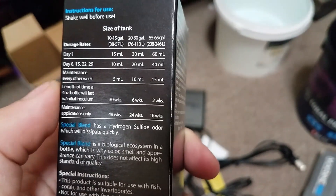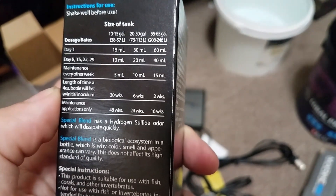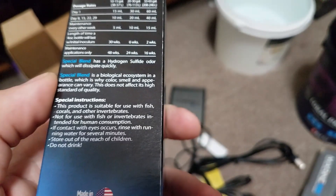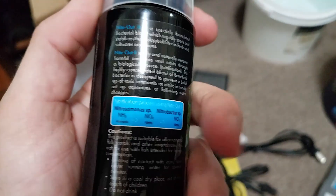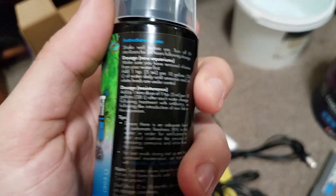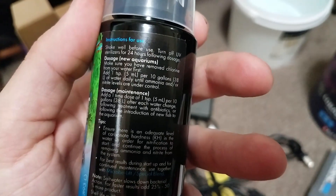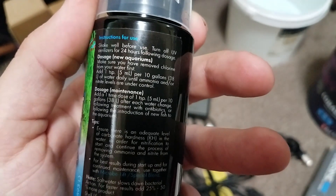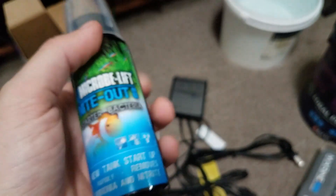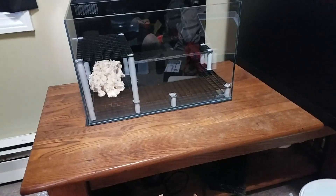The instructions tell you exactly how much to add based on your tank size — you can pause if you want to read through it all. It looks like you add some every few days on the Special Blend. The dosing looks pretty simple — 5 mL per 10 gallons. You can also use this as maintenance going forward. Anyway, I'm going to try to get some more stuff done and I'll catch back up with you guys in a couple minutes.